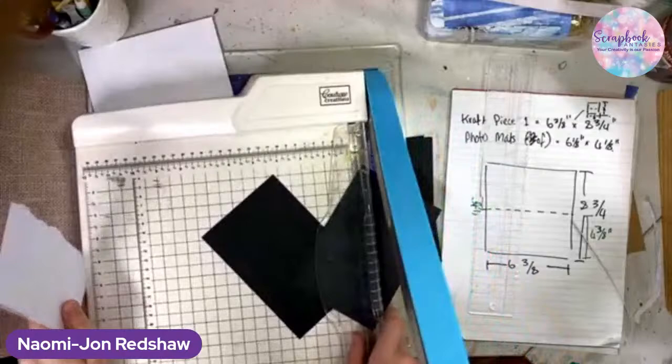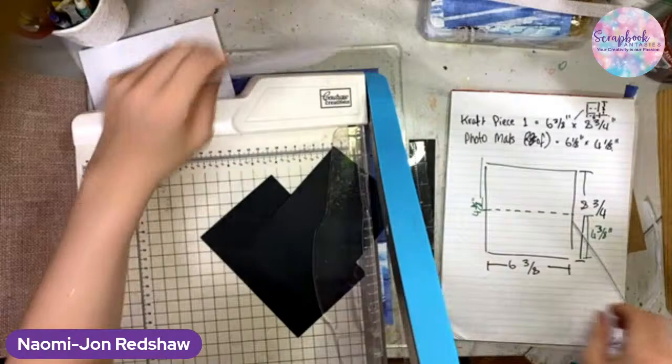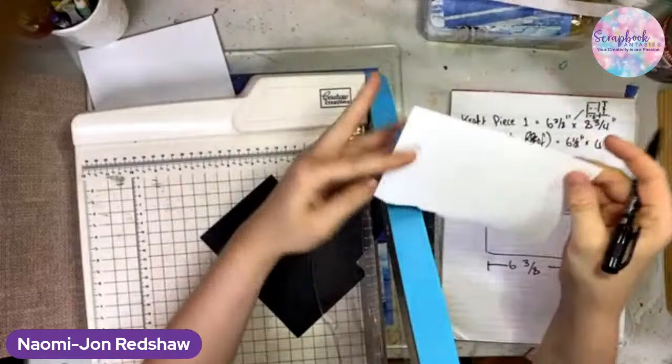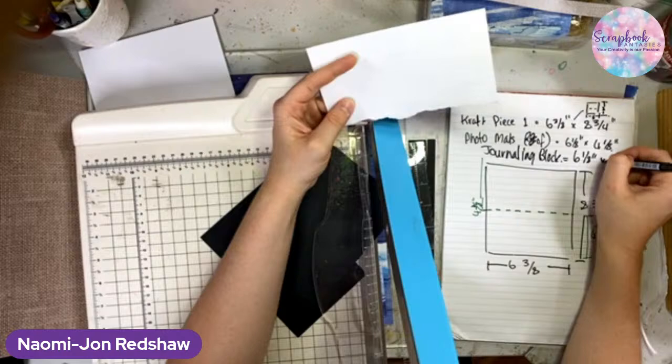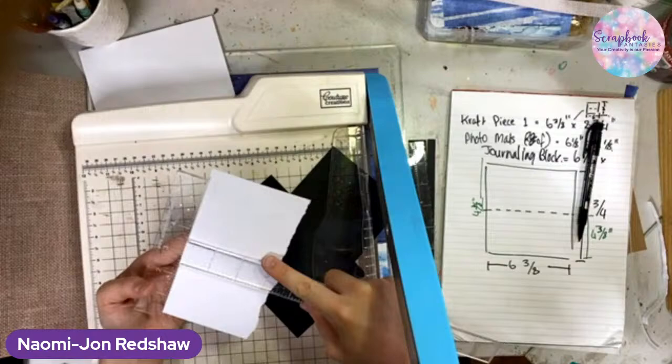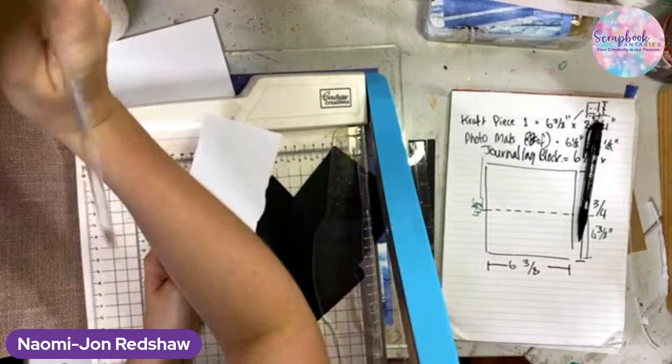Long, long week. Because our photos are going to be a very plain six by four — two of them will be. These are cardstock because our rich piece of white will be our journaling block. You need a fair size for journaling. The journaling block is six and one eighth by three and three eighths — just to confuse everyone. Well hello Cheryl!